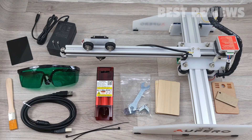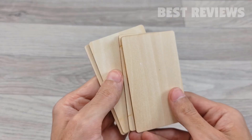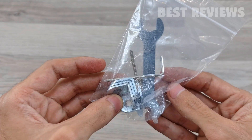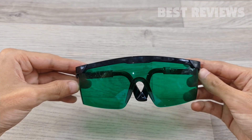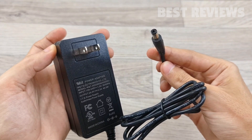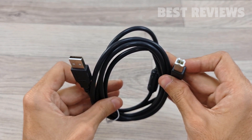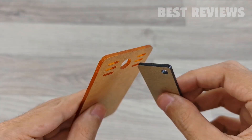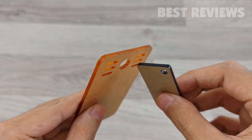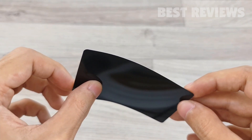When you open the box, you'll get a user manual, wooden plates for testing, hex wrench, angle fasteners, Allen wrench, thumb screw, laser goggles, power adapter, USB cable, brush, cable ties, focal gauge board, acrylic plate for testing, and an anodized aluminum plate for adjusting focus.